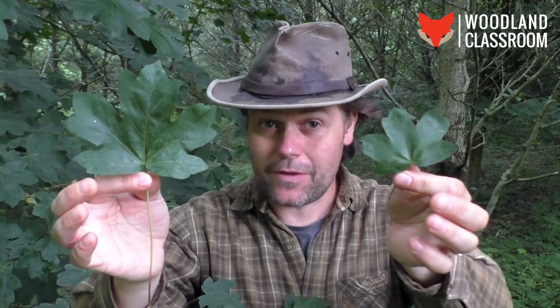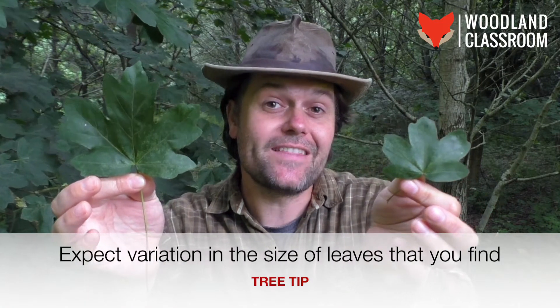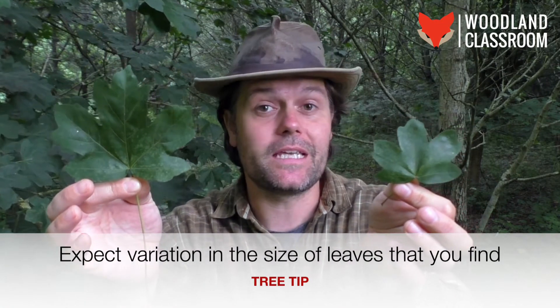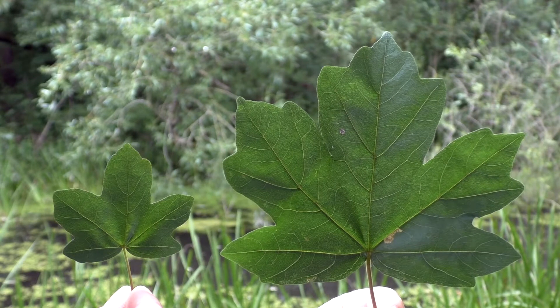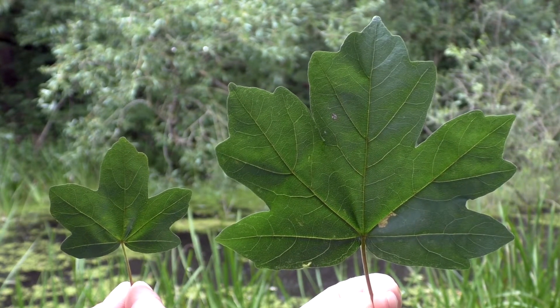It's worth pointing out that there can be quite a bit of variation in the size of field maple leaves. Look at this smaller one in my left hand compared to the larger one in my right. The edges of the smaller leaves are more rounded and soft — less pointed than the larger mature leaves.